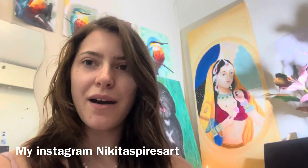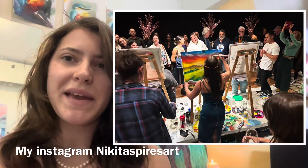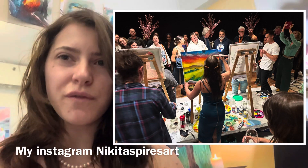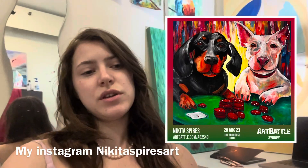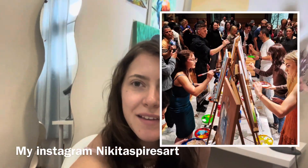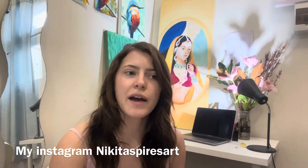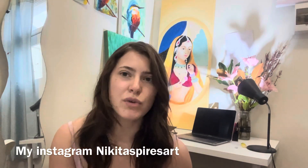This week I did an art battle, which is like speed painting — doing paintings in 20 minutes. I got voted into the final and made quite a lot of money in the auction, but didn't win it, so a bit gutted about that.